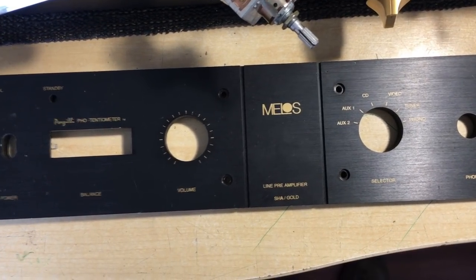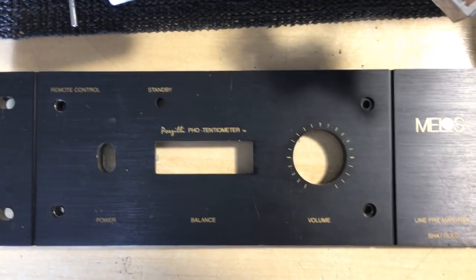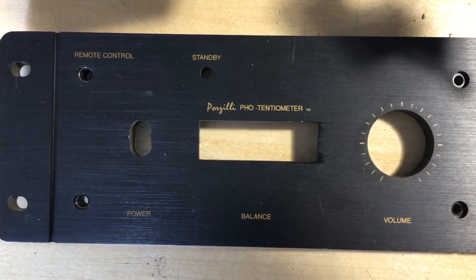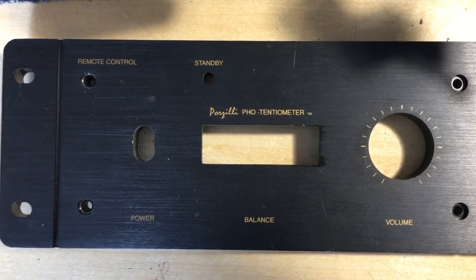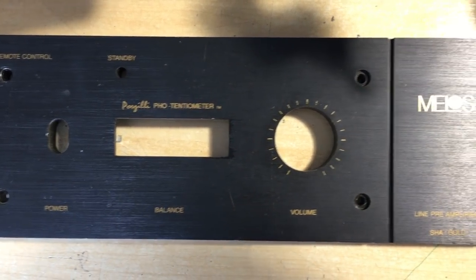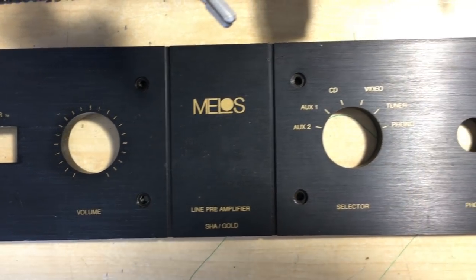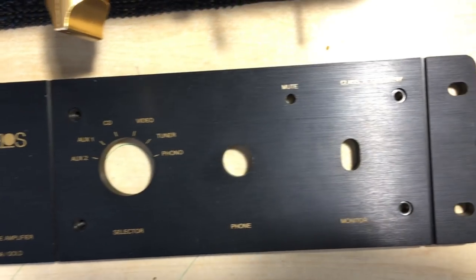It's an SHA Gold and this one comes with an innovation called a faux tensiometer. This was an attempt to use light-dependent resistors instead of a pot to change the volume. It certainly was quite innovative in its time, in that nobody else had really done this before in a commercial preamp.